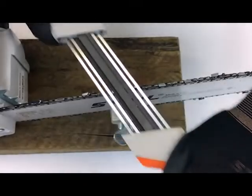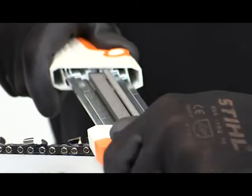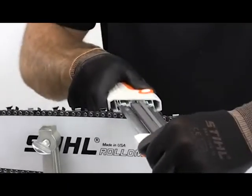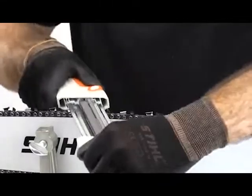Faster and more precise than traditional hand filing, the Steel 2-in-1 Chain Sharpener and Filing Guide offers the beginner and professional alike the keen edge and cutting power of a newly purchased chain for even the toughest jobs.